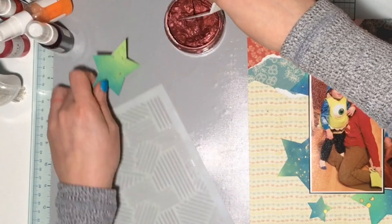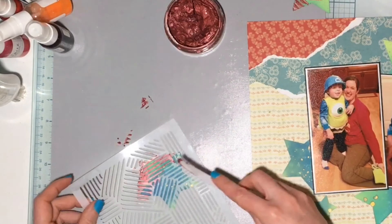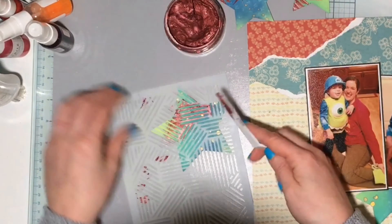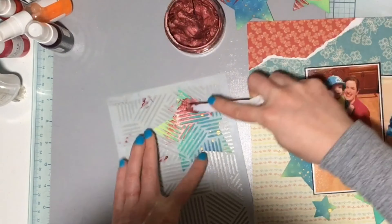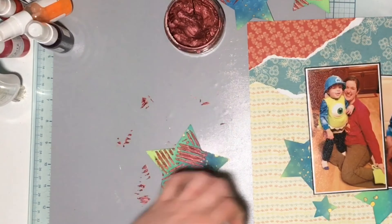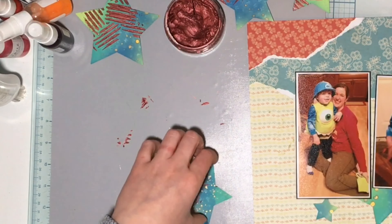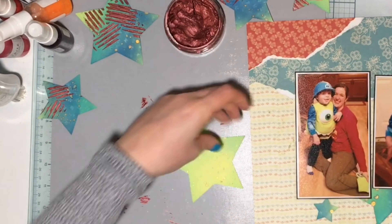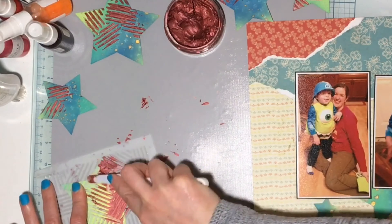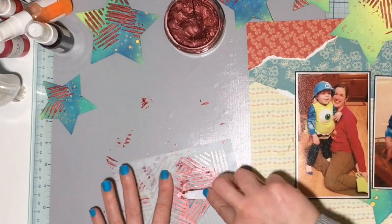It's technically a texture paste or texture mousse. Mine dries out every time — I think I didn't get a good seal on it — but all you have to do is add some water and you can still use it; it works great. I'm going to put that through my stencil. I grabbed this Vicky Boutin one and applied it onto the stars, so all three colors are on the stars. I love the way I had them arranged the first time, but when I put them back they don't end up being arranged the same — but it works.